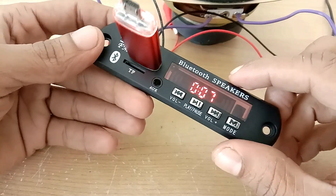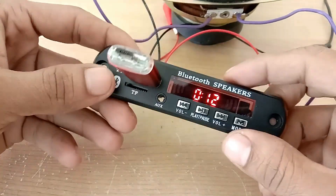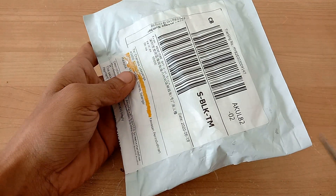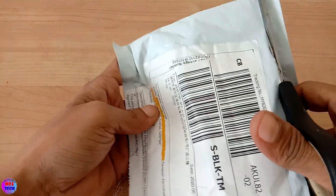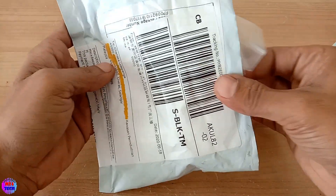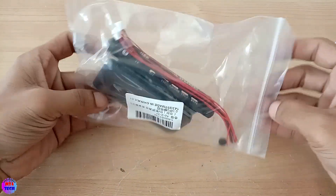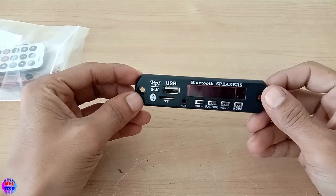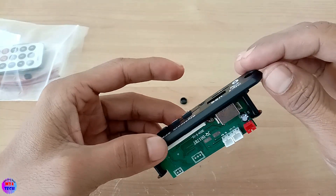We can record the USB. This is the first time we can record the USB. We have the USB. We can record the USB. We are using the USB.